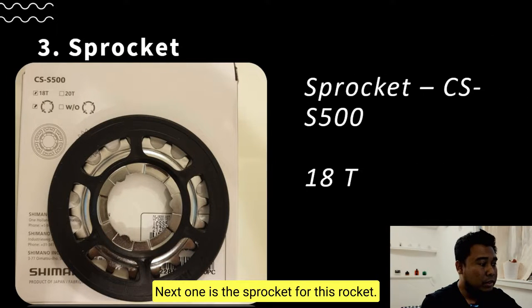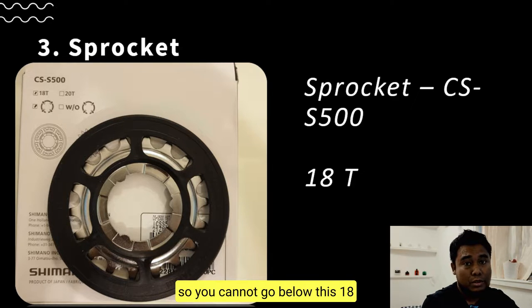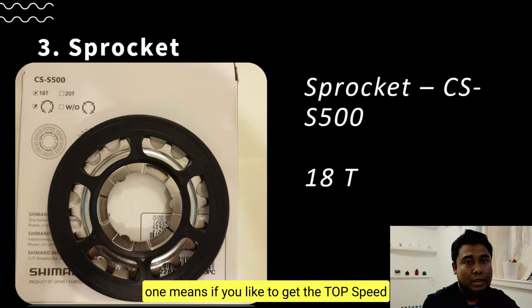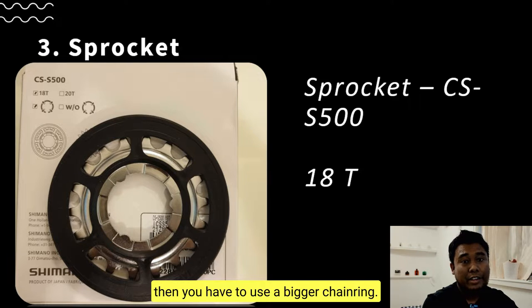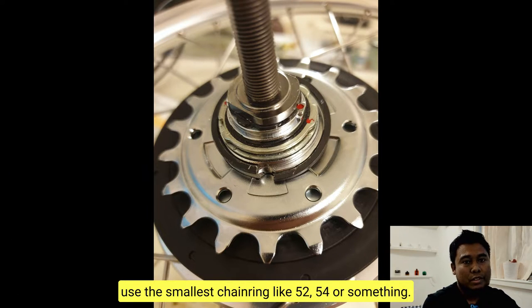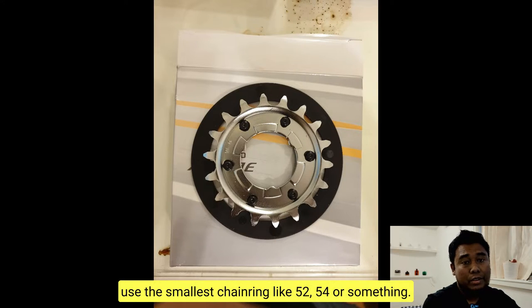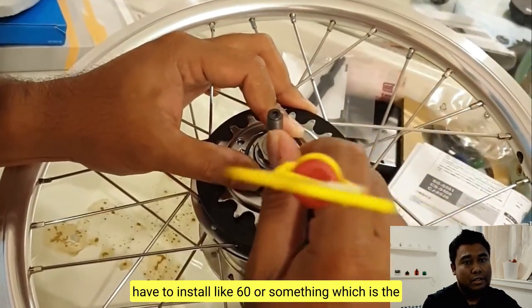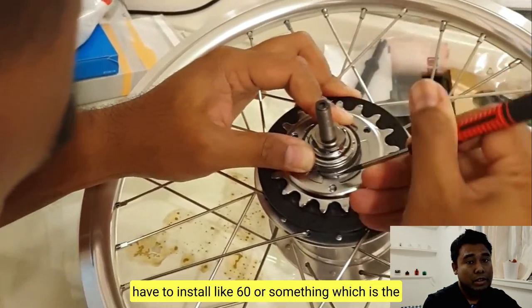Next is the sprocket. For this sprocket, the smallest available is only 18 teeth, so you cannot go below 18. You have to consider this: if you want top speed, you'll need a bigger chainring. If you want to climb, you can use a smaller chainring like 50, 52, or 54 teeth. But if you want more speed, you'll need to install something like a 62-tooth chainring, which is the biggest you can install on the Brompton.